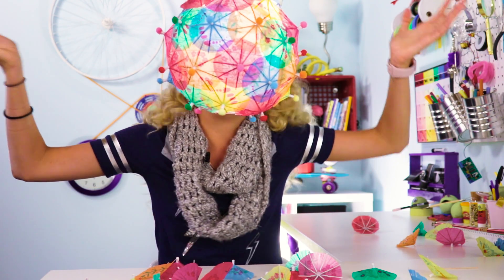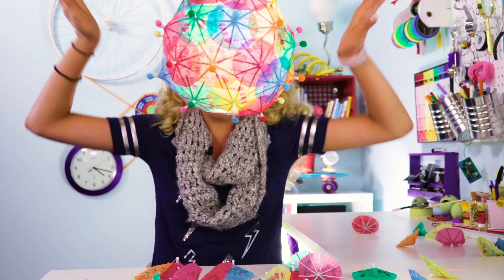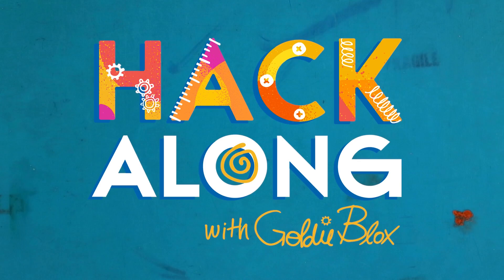Hey, Goldie Squad! It's GoldieBlox and I'm sick. The struggle is real. What do you do when it's raining outside, you're sick, and you have so many things around your house you just want to hack? You do rainy day hacks. Maybe like a little quick nap in between.